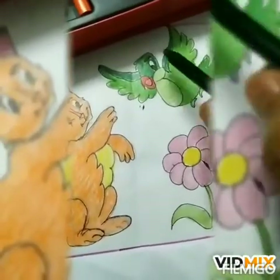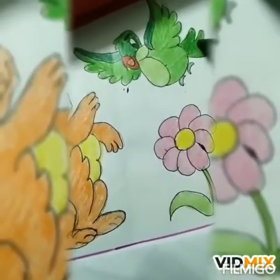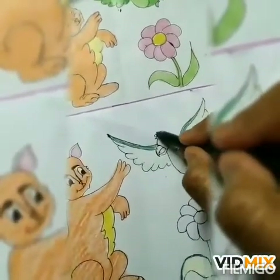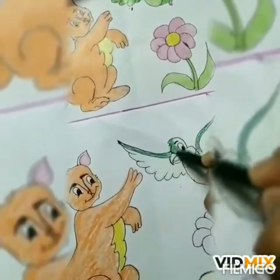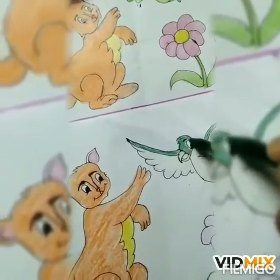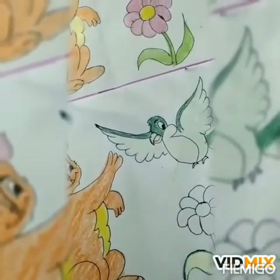And here you look, face is also deep green color and tail is also deep green color. So we will do the face with deep green color. Like this. And tail is also deep green color.